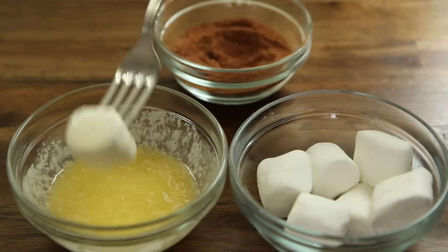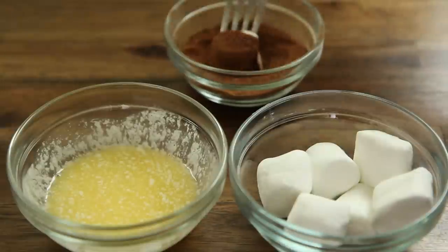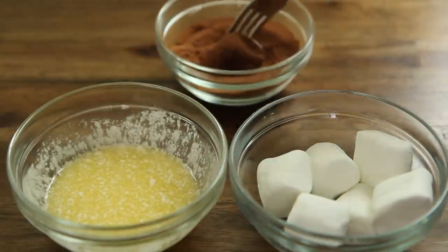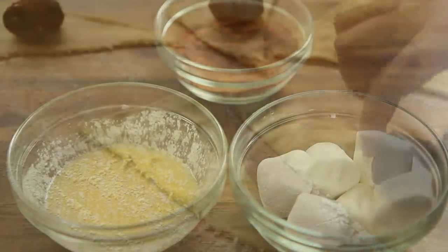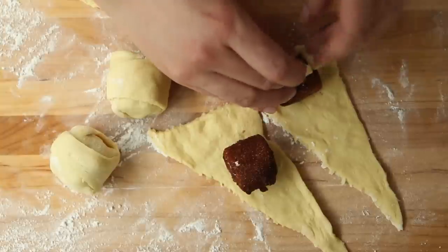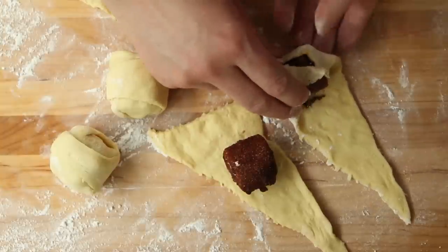Marshmallows are coated one by one, first into a quarter cup of melted butter, and then into the cinnamon sugar. Place the coated marshmallow in the center of the dough triangle, and carefully wrap the dough around to enclose the marshmallow completely.